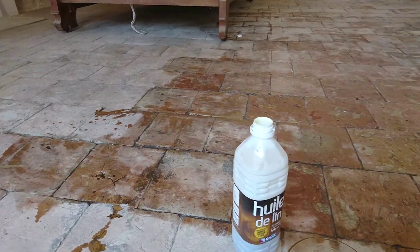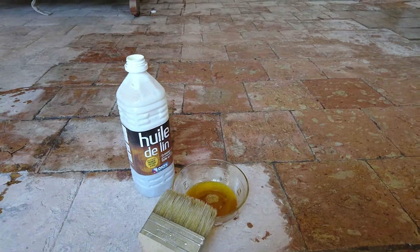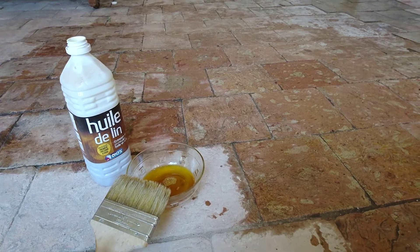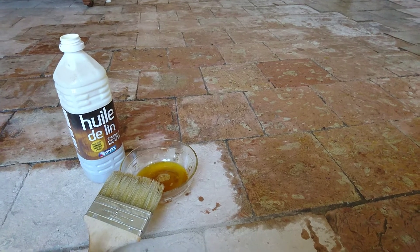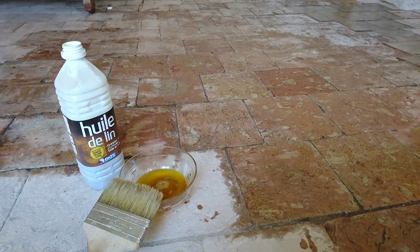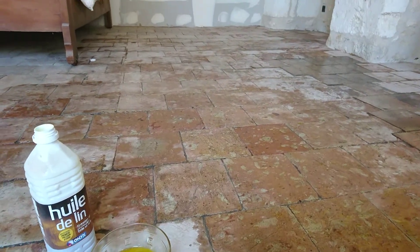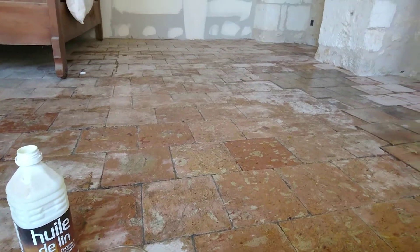What I'm doing now is applying huile de lin, which is called linseed oil. It's all natural, made from the linen-kind of grass that they make linen out of. This is a wonderful thing to nourish the tiles and to make them not so porous, so we can actually put the final finish on them.